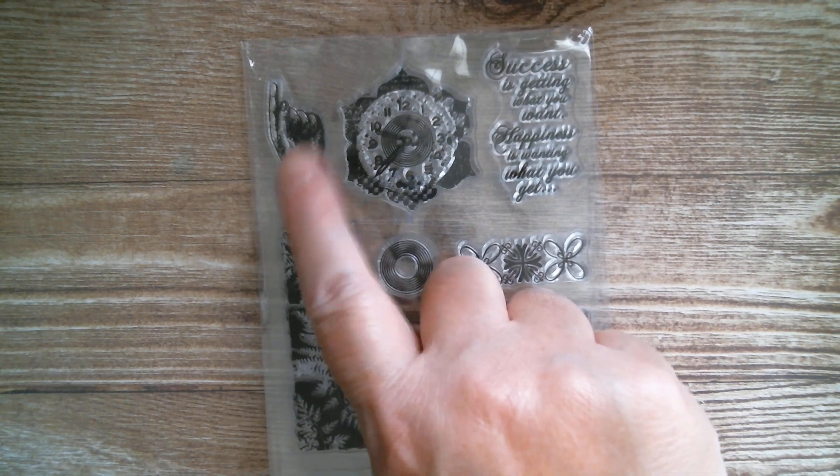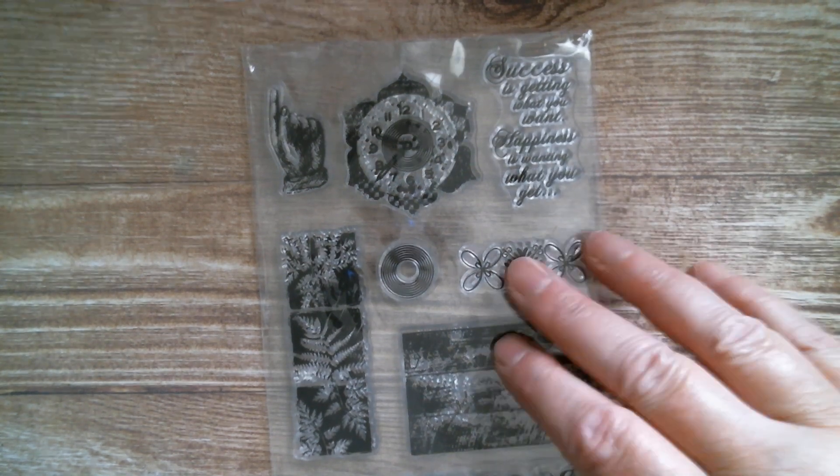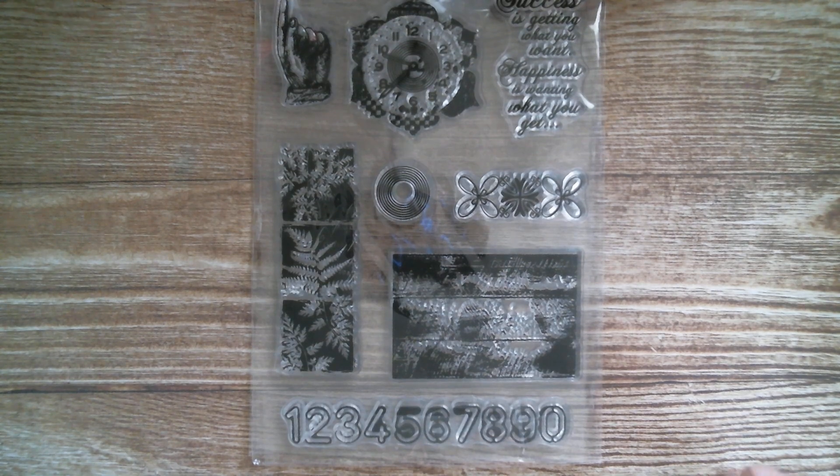Next up we've got little square elements and ferns, you've got the lovely pointing finger, there's a clock, there's more script, there's some wood planks, and right down at the bottom there a lovely row of numbers which would look great on a journal.